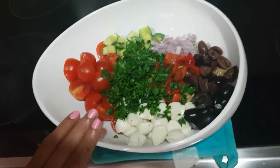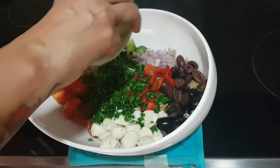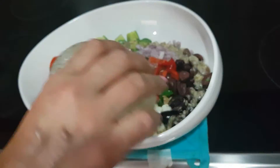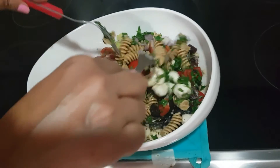This is a make-ahead salad — you can always do the preparation and keep it in the refrigerator. Add the salad dressing generously and mix well till all the ingredients are well combined with the dressing.